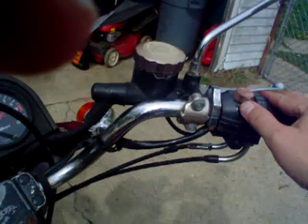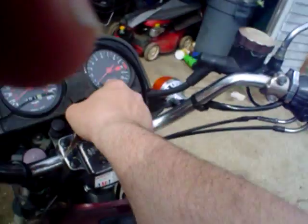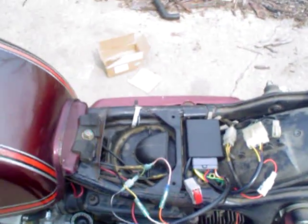Let's see if the ignition kill switch works. Yep, it does. So that's pretty much it.